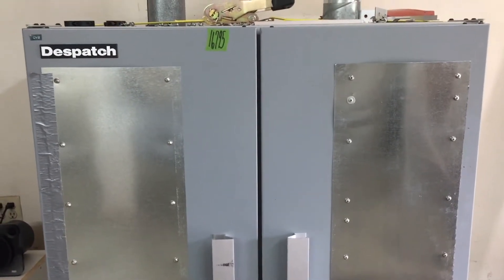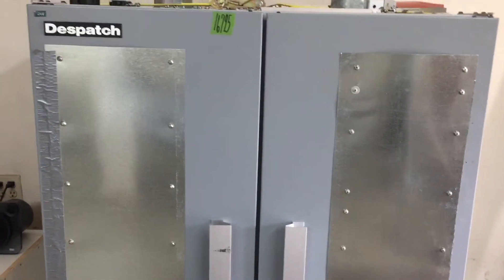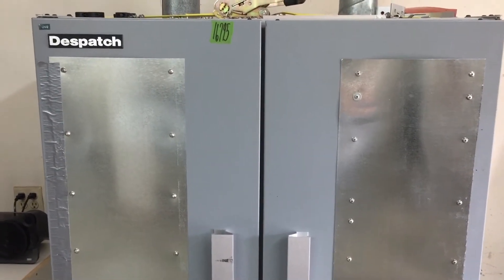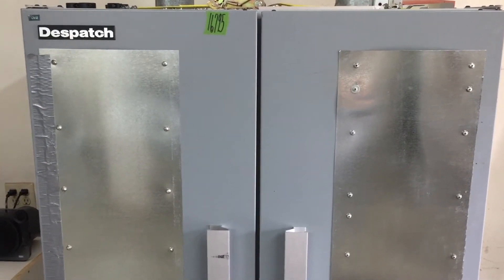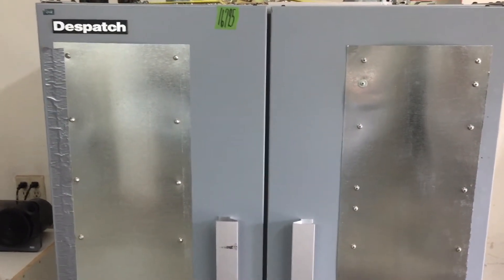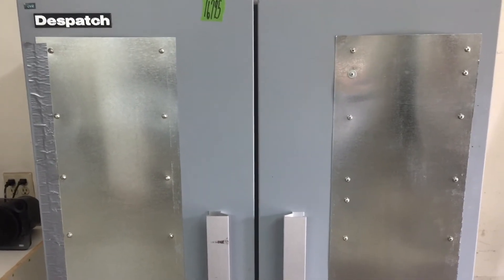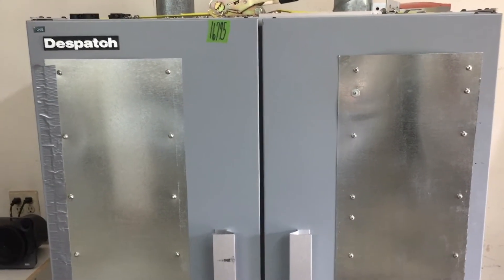This oven is a Despatch oven, made in Minnesota. It is a laboratory-type oven that can get up to 400 degrees Fahrenheit, which is more than enough for drying polycarbonate. They usually recommend about 120 degrees Celsius, but since we're running such thin material, we've had good luck with around 100 degrees Celsius for about an hour.